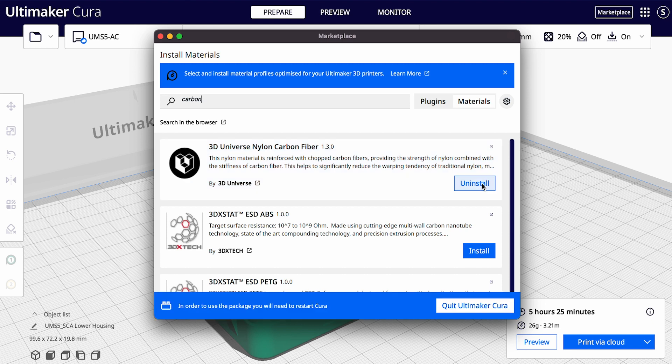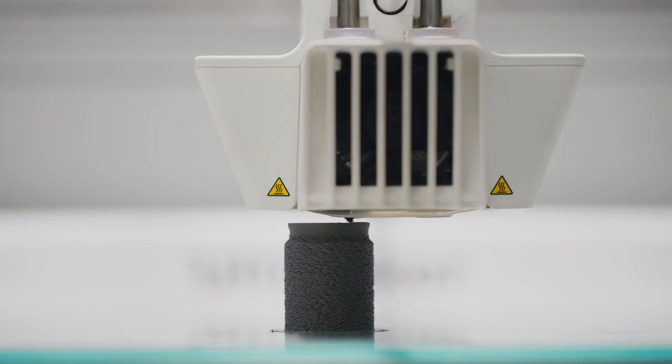We also added support for Apple M1 chips, and we've made numerous changes to the Ultimaker Cura user interface, including an improved look for the virtual build plate.